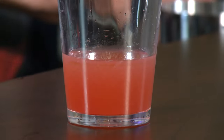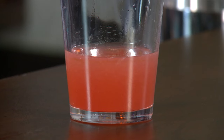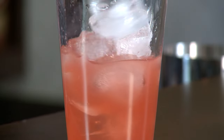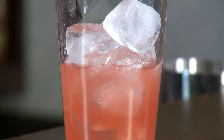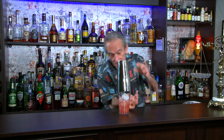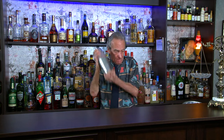We just have to ice this now. Fill her up and shake her with some ice. How are we shaking? Shake it sour — we've done that before. Just shake it, 10 to 15 seconds. Get it nicely chilled. That's good.